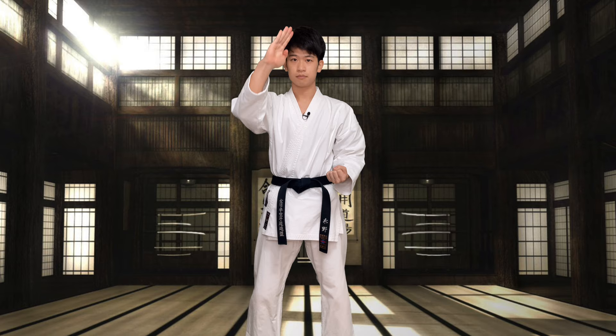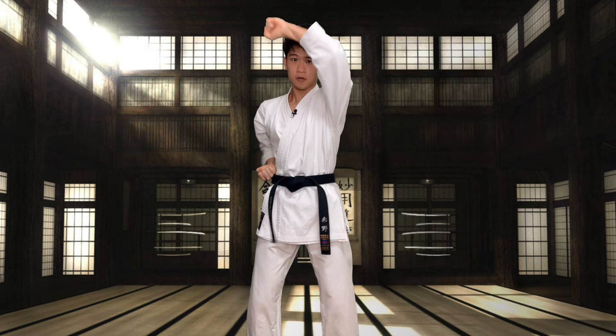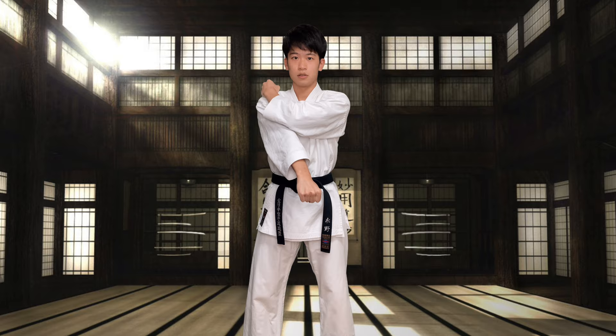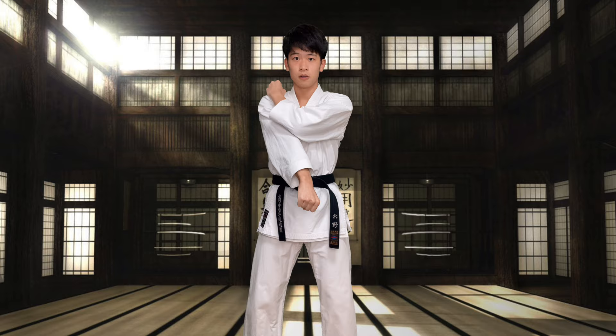2, 3, 4, 5, 6, 7, 8, 9, 10. 5, 6. 5, 6, 7, 8, 9, 10. はい.